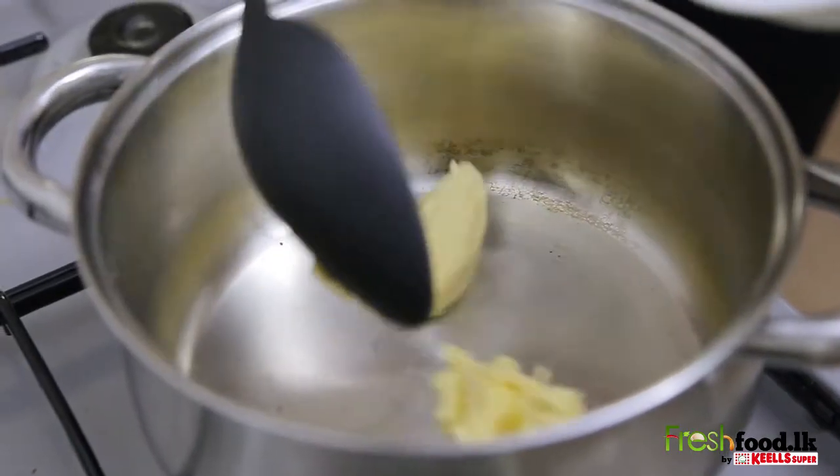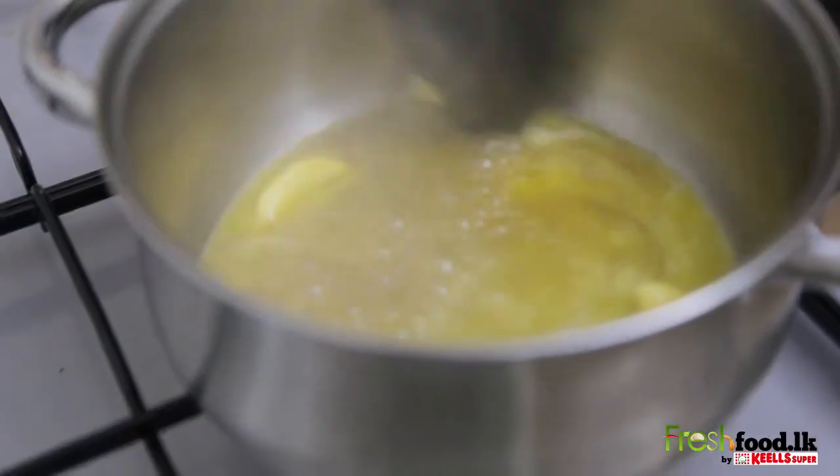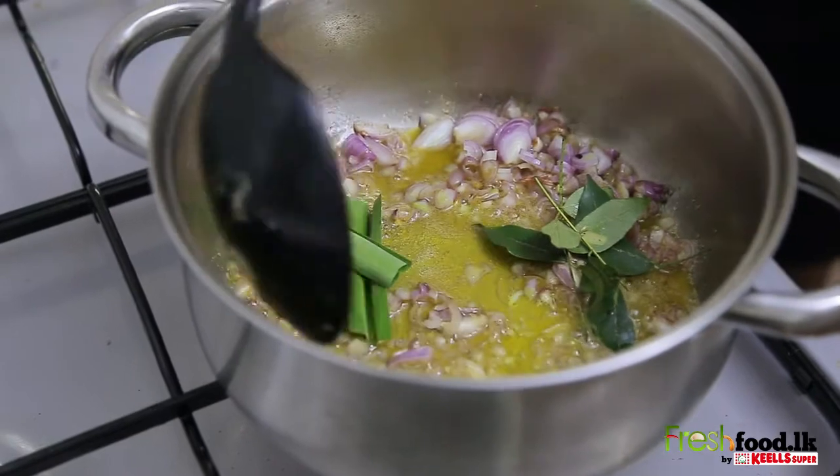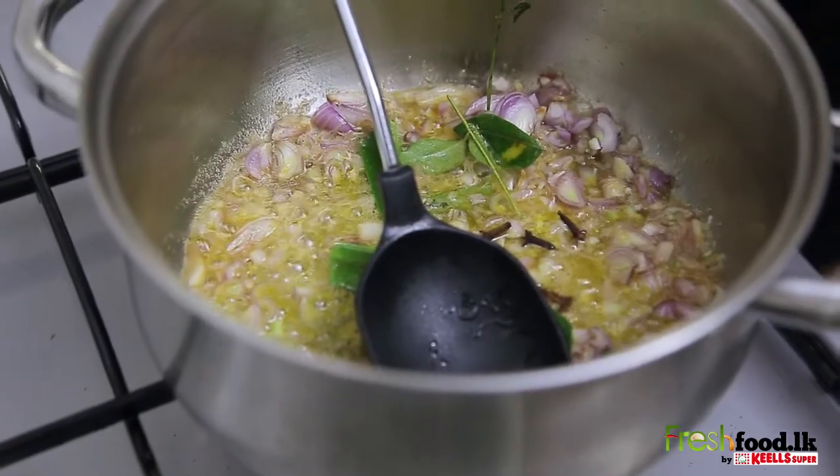Add some butter to a pan to start tempering. Add the onions, pandan leaves, curry leaves, cloves, cardamoms and cinnamon, and stir well.